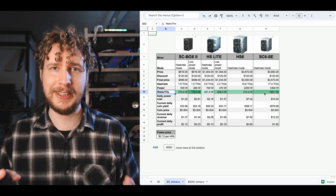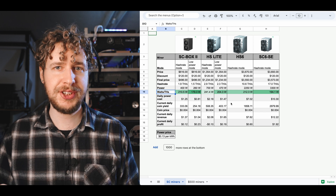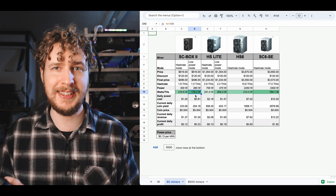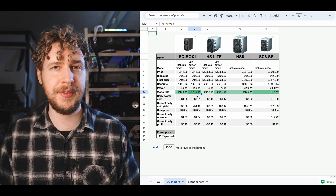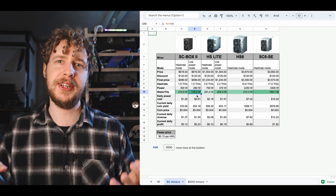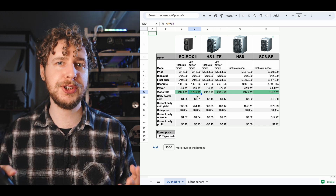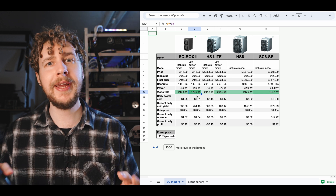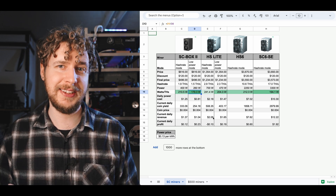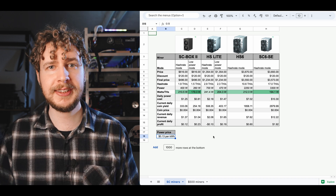What I want us to look at first is the mining efficiency — the watts used per tera hash of hash rate. Basically, you want this to be as low as possible, meaning the miner uses as little power as possible per tera hash. I've made the sheet so the darker the green the cell is, the better. And as you can see, the SC Box 2 in low power mode is the absolute best here, using only 179 watts per tera hash. That means if profitability were to decrease — whether because the network hash rate increases, the coin price drops, or your power price goes up — the SC Box 2 will be the one that stays profitable the longest. You can pause the video or use the spreadsheet link in the description to insert your own power price.